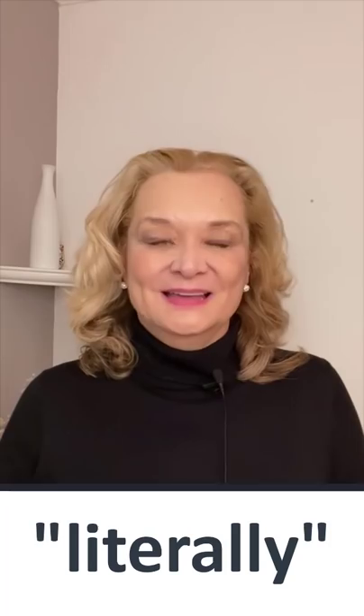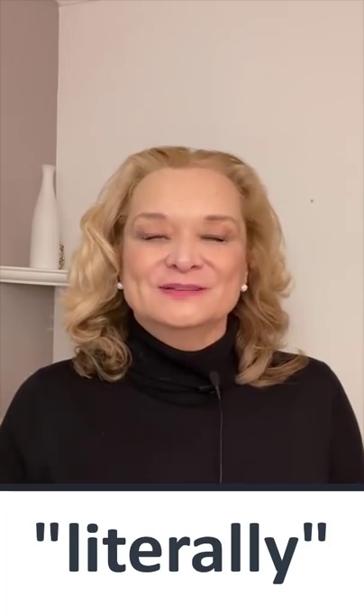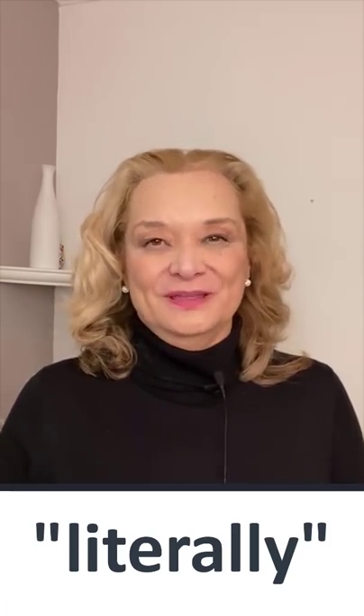Hi, I'm Lisa. Do you know how to pronounce this word correctly? This is a very difficult word to pronounce and a lot of my students struggle with it.